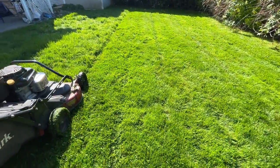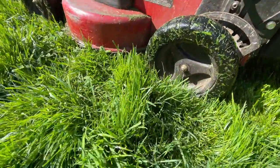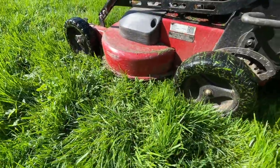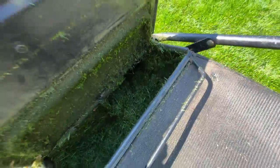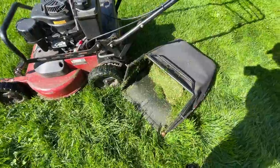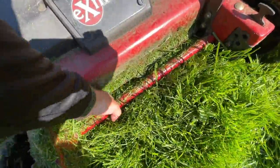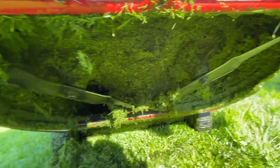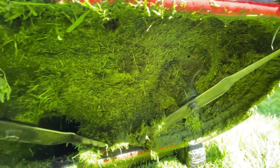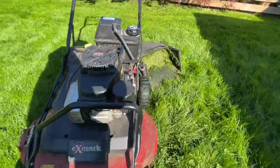Got about halfway to three quarters of the way through the lawn before it started to have issues clogging up. You can see just how tall and wet the grass is. Open it up and you can see the buildup there in the chute area of the mower. Only had about half a bag of grass in there. Take a look underneath — you can see quite a bit of space there. It's not completely clogged like it normally would be; the issue was just the grass in the actual chute area.